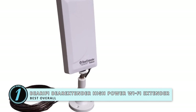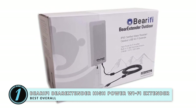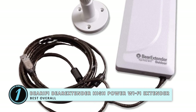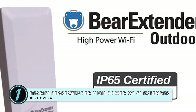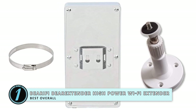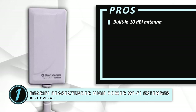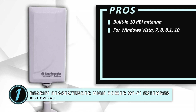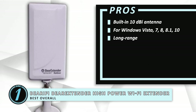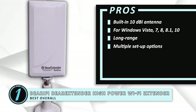Finally, we have the best overall — the Bearify Bear Extender High Power Wi-Fi Extender. The Bearify enhances the strength of the signal, so you can check and send emails, watch videos, or post updates on social media. Compatible with several Windows applications, the extender plugs right into your laptop with the included 16-foot USB cable. You'll have a much more stable connection and a wider range of motion. Its pros are: it has a 10 dBi antenna built into the unit. It's compatible with Windows Vista, 7, 8, 8.1, and 10. It has a long-range extender which finds and strengthens wireless signals. It includes a tripod, mounting band, and mounting strap for multiple setup options.